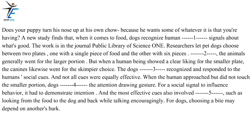And not all cues were equally effective. When the human approached but did not touch the smaller portion, dogs ignored the attention-drawing gesture. For a social signal to influence behavior, it had to demonstrate intention. And the most effective cues also involved communication, such as looking from the food to the dog and back while talking encouragingly. For dogs, choosing a bite may depend on another's bark.